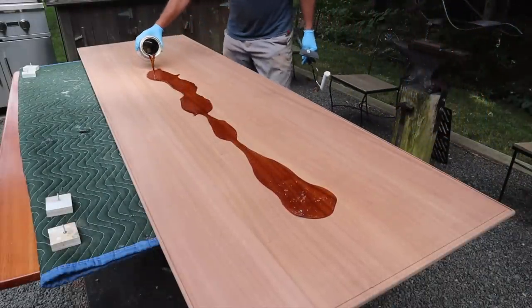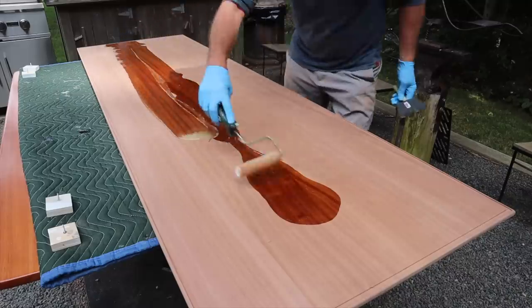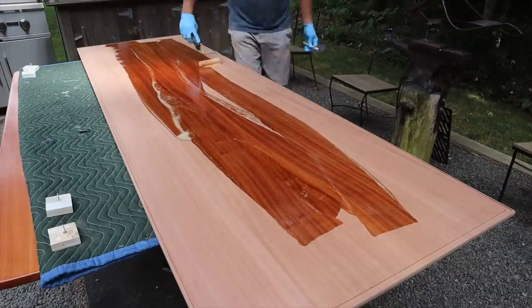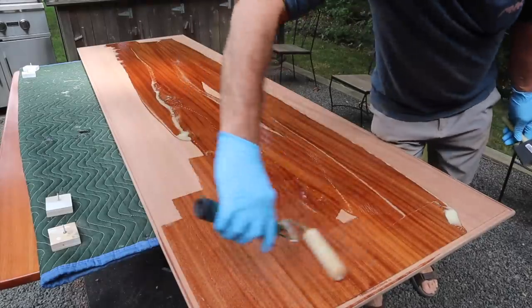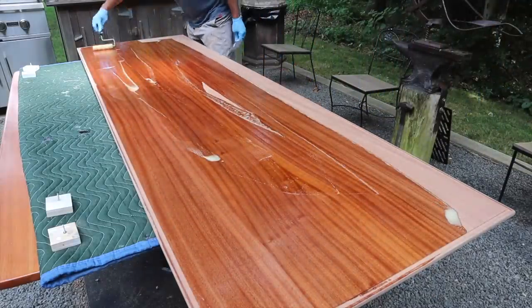I've sanded the top and now it's ready for finish. The finish I'm using is Total Boat Gleam Spar Varnish Gloss. With this finish you need to use at least four to six coats of the gloss, sanding in between coats with 320 sandpaper.